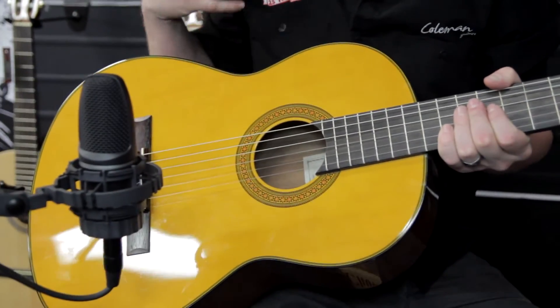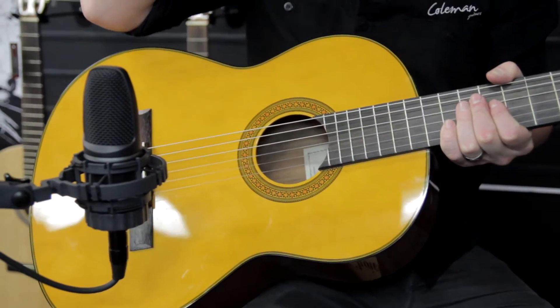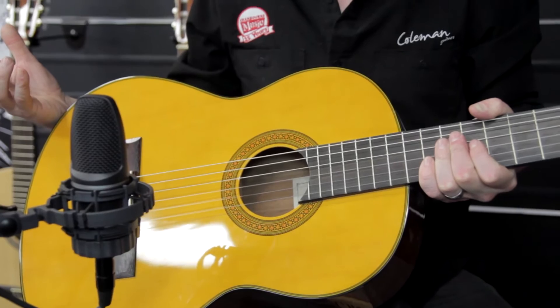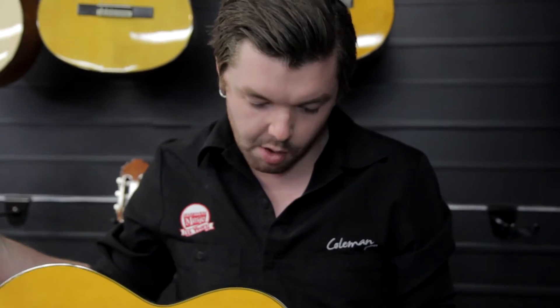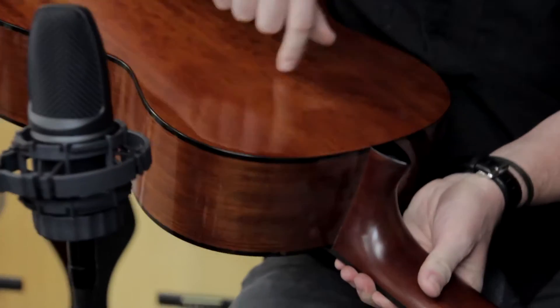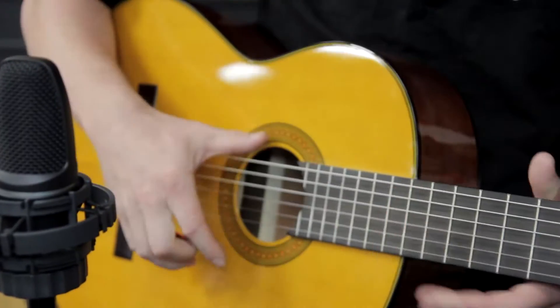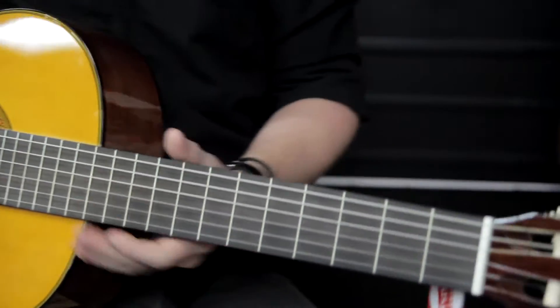The CG142S features, among other things, a solid Engelmann spruce top. The fact that it's a solid top means it's got a bigger projection and a brighter, warmer sound than a guitar that doesn't have a solid top. It also has a NATO back, sides, and neck, a rosewood fingerboard and bridge.